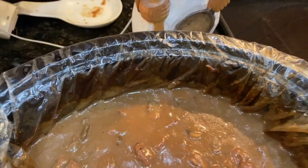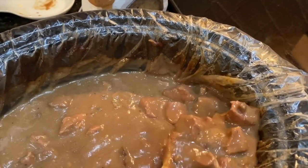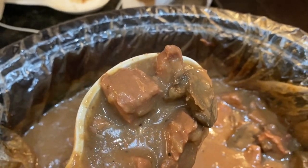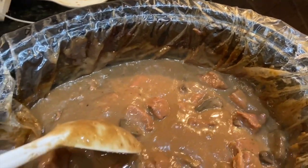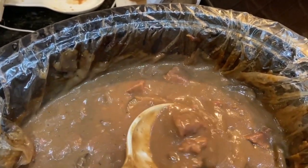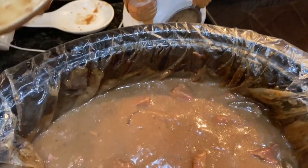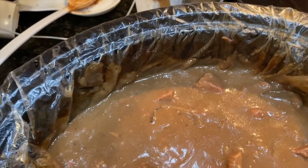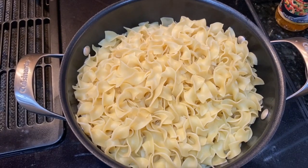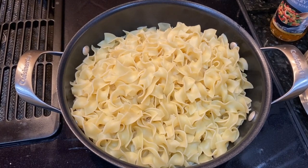I took the top off and stirred it up and our dinner is ready. Look at that! I did add some cornstarch and water to the gravy to thicken it up a little bit — I was not crazy about how thin the gravy was, so you're more than welcome to do that as well. I also made a nice pot of noodles to put the beef tips over.